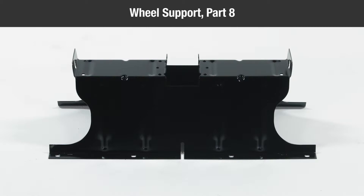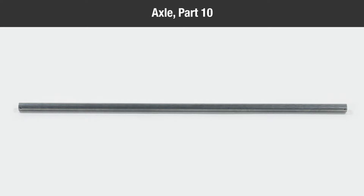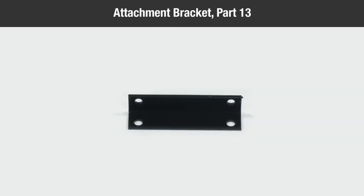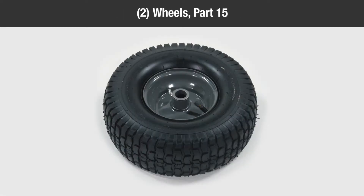One hose, Part 7; one wheel support, Part 8; one latch stand bracket, Part 9; one axle, Part 10; one deck adapter, Part 11; one adapter bracket, Part 12; one attachment bracket, Part 13; two hose clamps, Part 14; two wheels, Part 15.